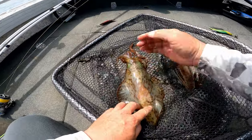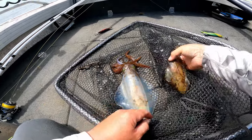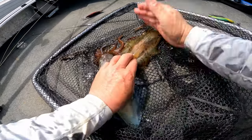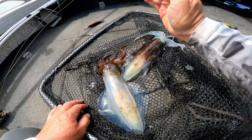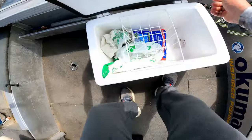Quickest easy way — just karate chop behind their head. They change colour and that means they're done and dusted, just like that. And then they can go in the icebox.